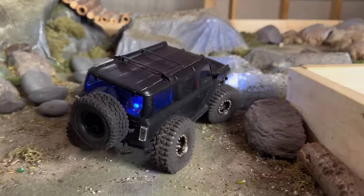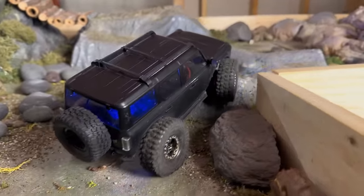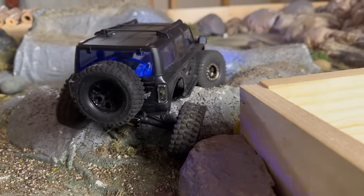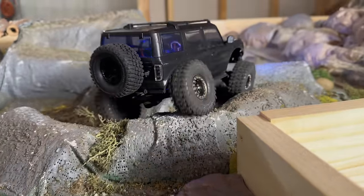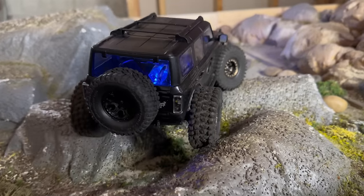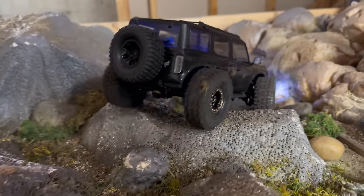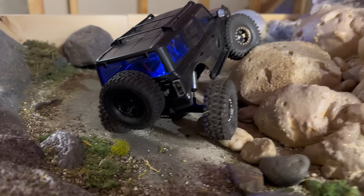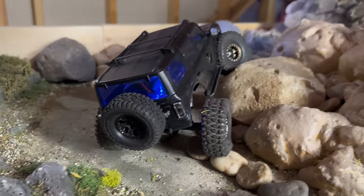One thing that is a little disappointing — and I kind of knew it was coming — is that I lost the ProScale light kit with this conversion. There's a spot in the micro receiver to plug it in but it just doesn't work: half the lights work, the other half don't, which is a bummer. But at least those clear taillights still look good on there.